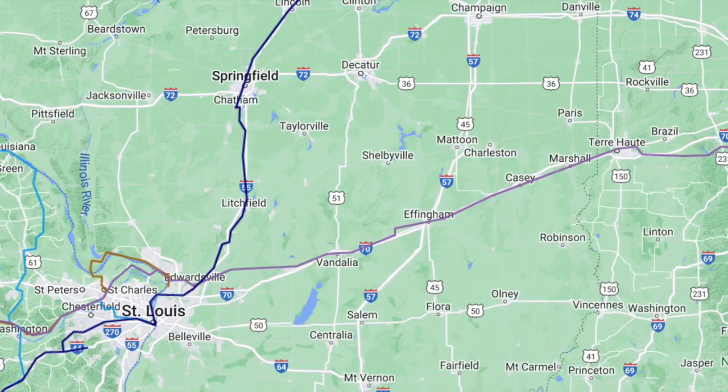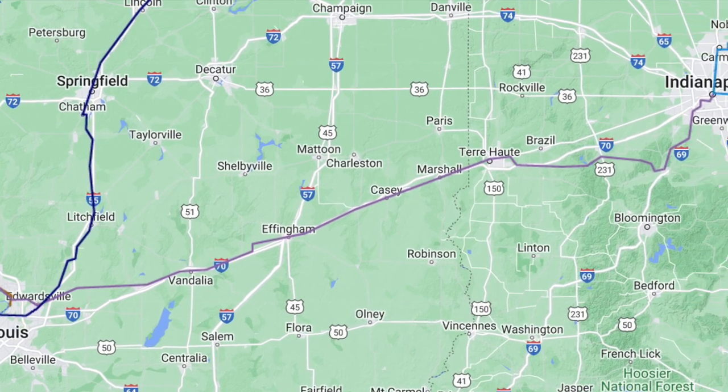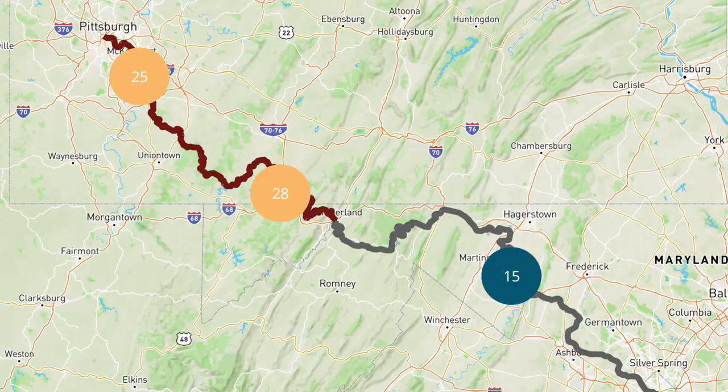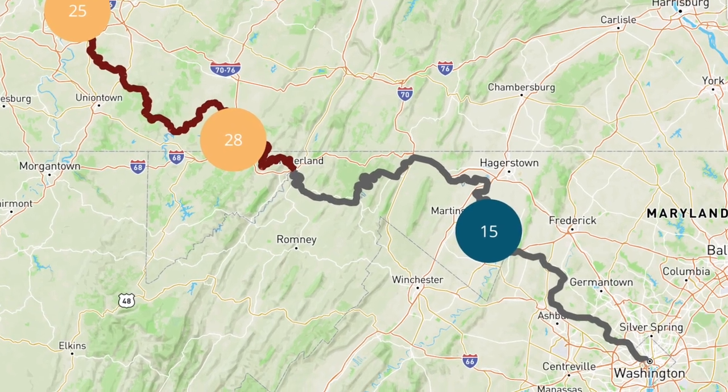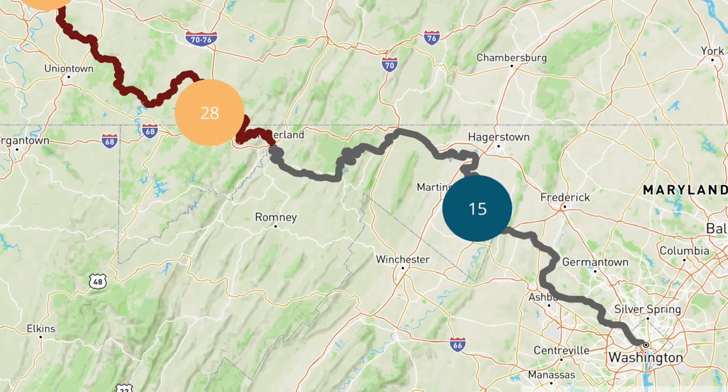From St. Louis, Adventure Cycling has just announced they've extended their Eastern Connector routes. I'll take that section from St. Louis to Indianapolis — at the moment there are no paper maps, it's all online but fully mapped out. From Indianapolis to Pittsburgh, I need to figure out the best way to connect to the GAP, the Greater Allegheny Passage. The GAP trail goes from Pittsburgh to Cumberland, Maryland. From there I have two options into Washington DC: the C&O Towpath or the Washington & Old Dominion path — I'll figure that out once I get closer.